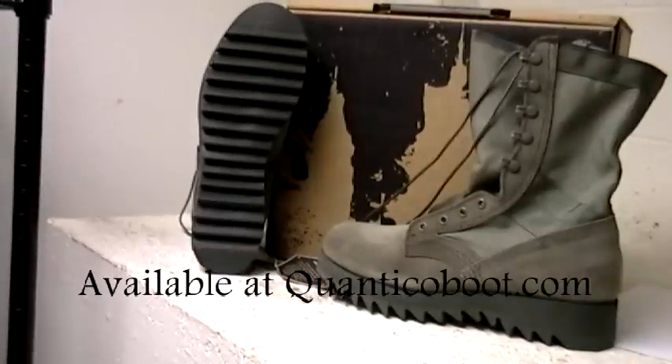Altima's new 8577 Sage Green Air Force Boot — another boot from Altima made of Sage Green Suede. This is a great boot authorized for wear by the US Air Force, featuring Altima's original Ripple outsole. Altima is a name trusted by most service branches.